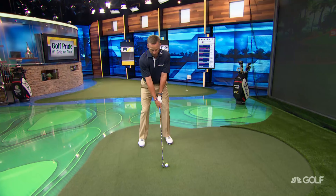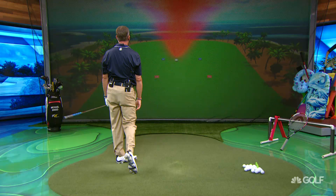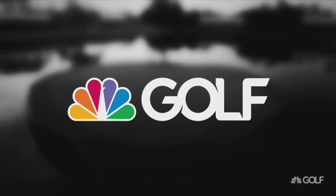Now step up there. We're going to get a little bit more leverage. You're going to feel your wrists hinge a little bit differently. Good, solid swing there. Watch how far this thing is going to go. This ball is going to go — I'm about 180 to 185 with my six iron. That one there is in the 193 range.